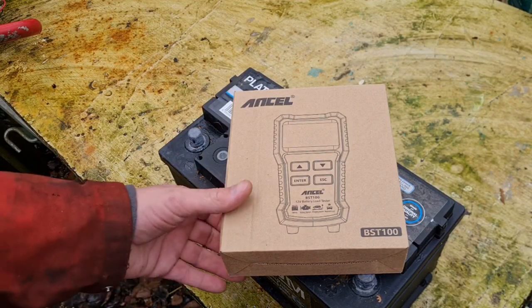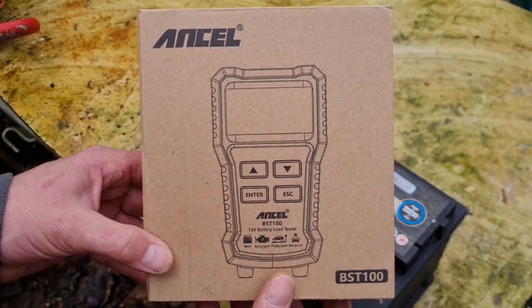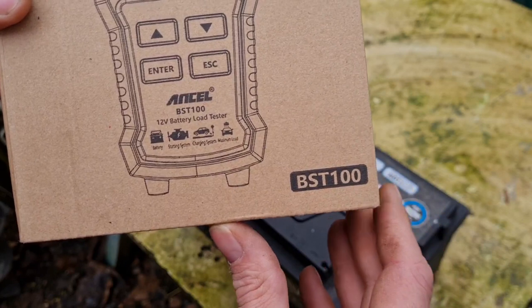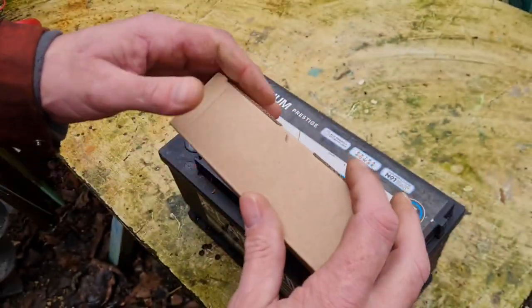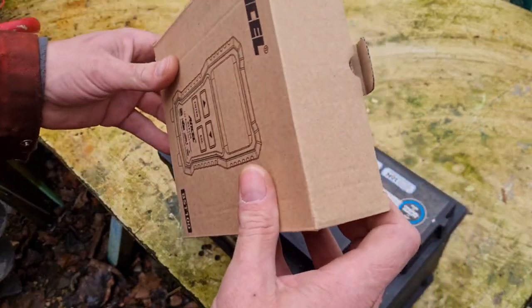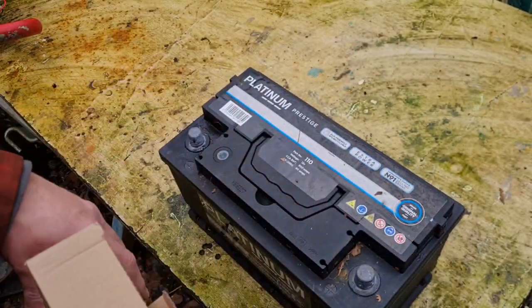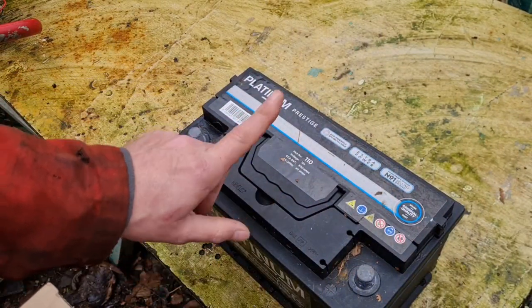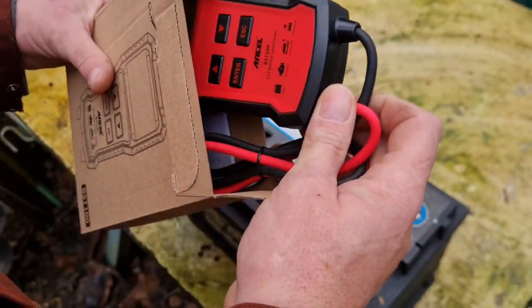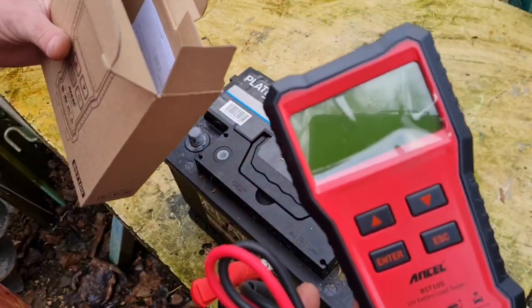Here is our battery tester, which came off eBay — it's an Ansel BST-100. Let's see what we've got in here. I haven't had this out yet; the postman just brought it. I have a battery here which I suspect isn't in the best condition.